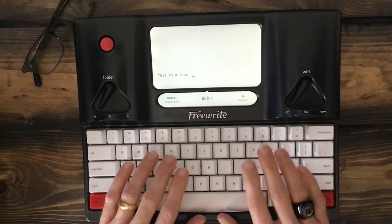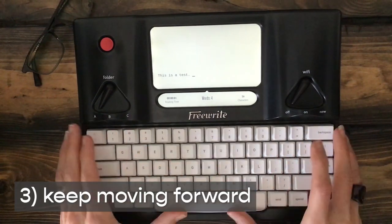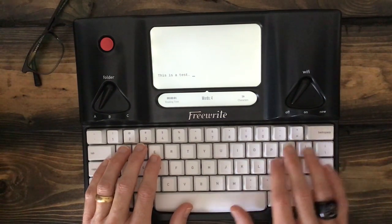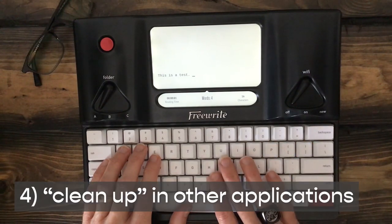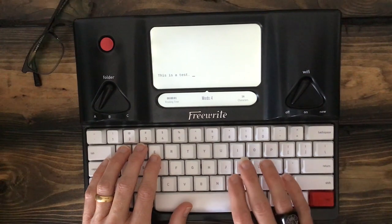I don't spend a lot of time backspacing or correcting things. I just keep moving forward. That's the key with a device like this — just keep moving forward. You want to generate words. We can always clean up words later in other applications. That's what other applications are for. This is for drafting.